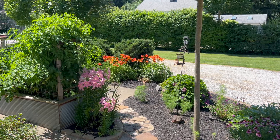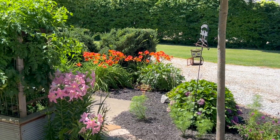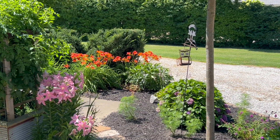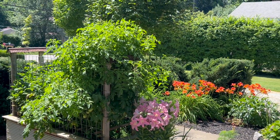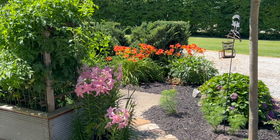We have these really pretty orange lilies over here that we're going to use. And we have some ferns that are on the backside of the barn over there — we already cut them. So we have that.